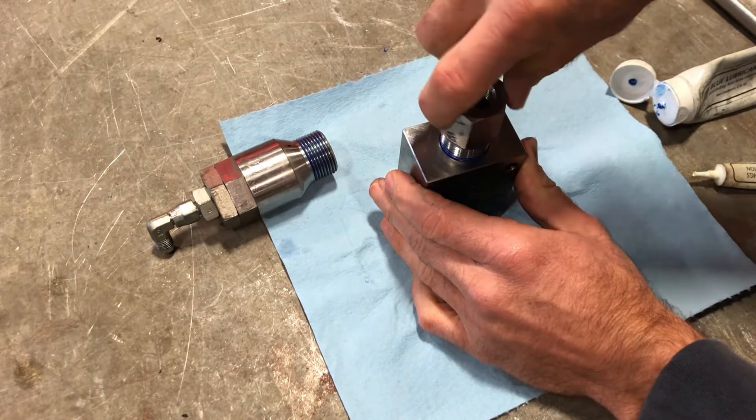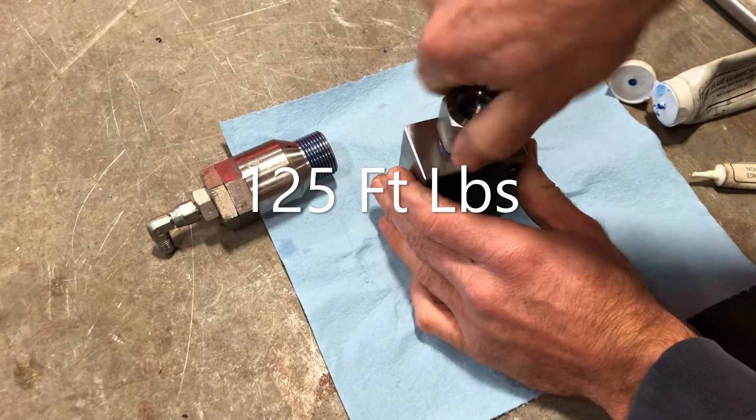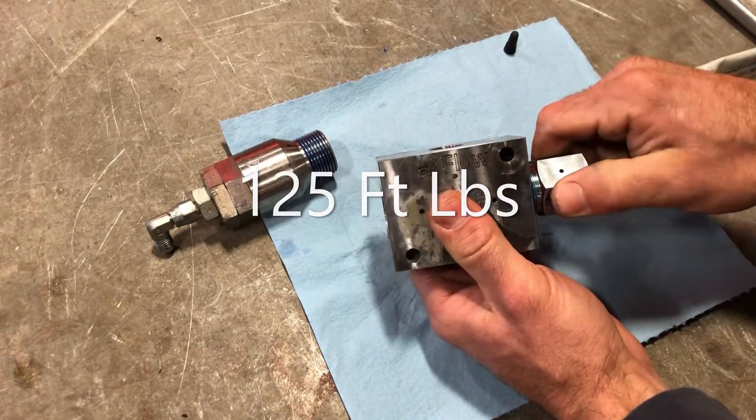This fitting torques to 175 foot-pounds. The best way to do that is to clamp this body in a soft jaw vise and then torque this fitting.